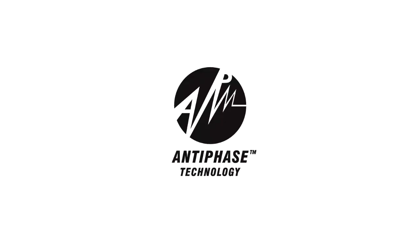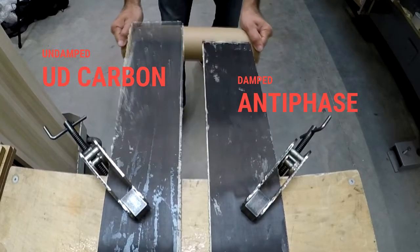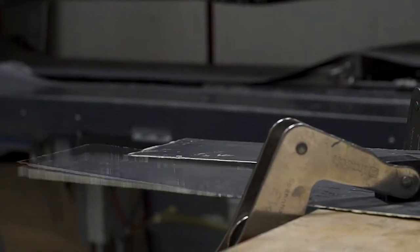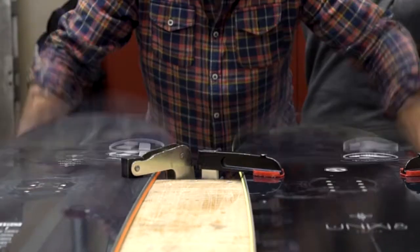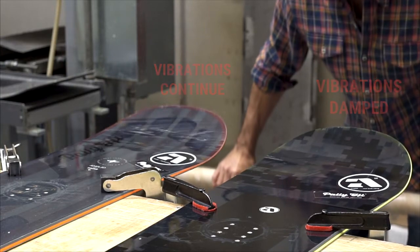Antiphase is space-age material science. The almost weightless unit is placed in the tips of skis and snowboards. It works much like noise cancelling headphones, introducing a disruptive counter-oscillation to reduce tip vibrations. The result is a nose with reduced chatter, especially when you turn up the speed in hard pack conditions.